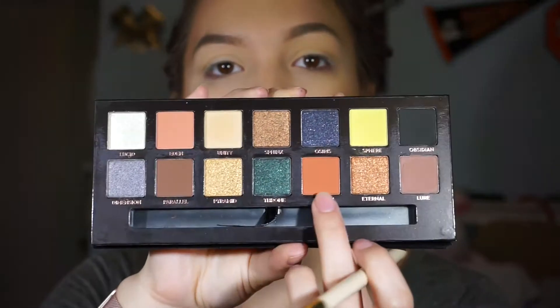Unity is in the crease, so now I'm going to go in with Saturn, which is this kind of coral-y color, and I'm just going to put that one in the crease as well. Saturn blended out really easily — it's really comfortable and really smooth to go on.